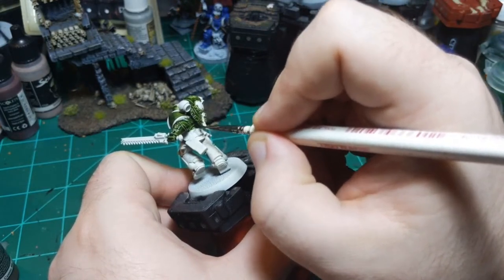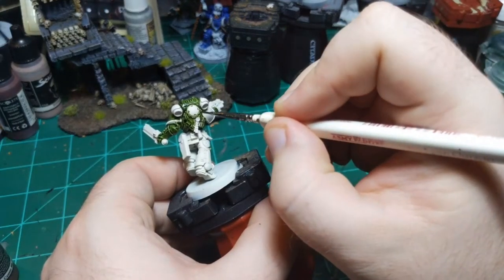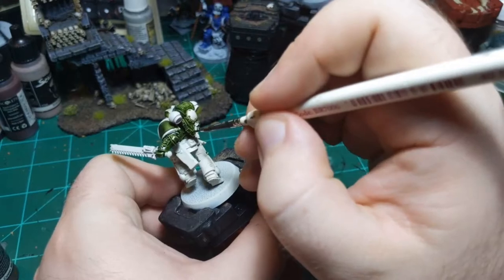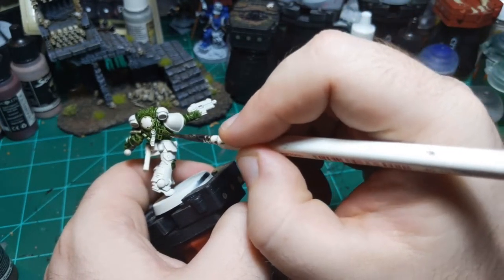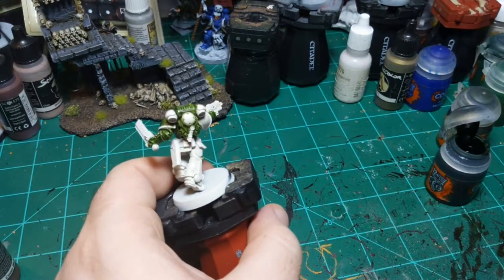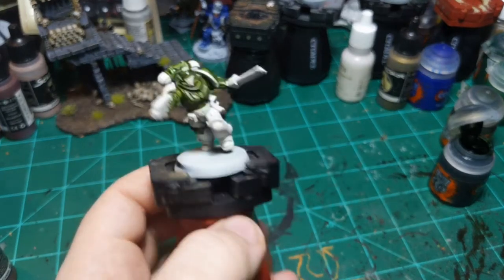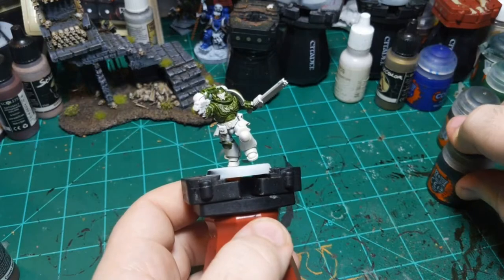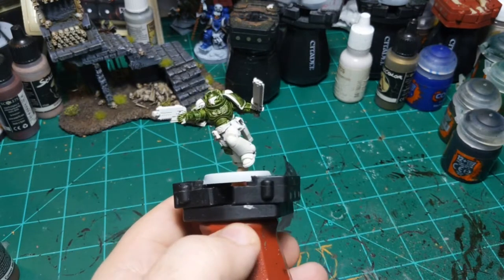I've noticed something with the paint schemes off of Impcat, which is what this was made in - they never show purity seal colors. I always have to make that decision on my own, which is fine obviously, but they just don't show them.